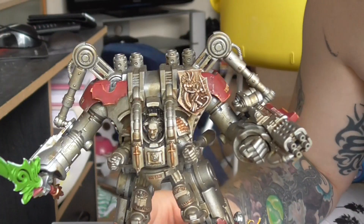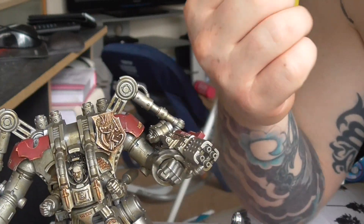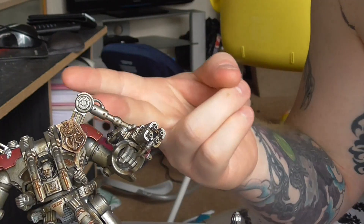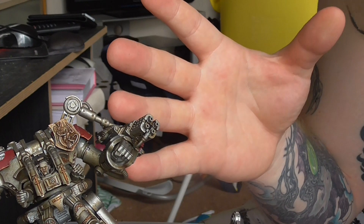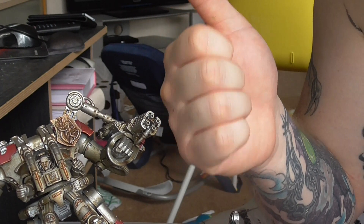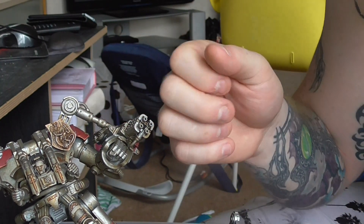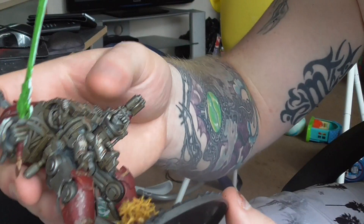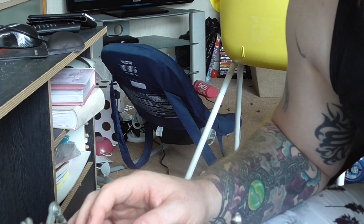So that's what these guys look like finished. For my 1850 list: I've got Draigo finished, Librarian finished, 2 squads of Terminators still to finish, and now my 2 Dreadknights are finished. I've got a Land Raider to finish, a Storm Raven, and 5-man Strike Squads — and then my 1850 list is done and I can crack on with my next project. Remember to like, share and subscribe, and I'll see you all next time, bye!